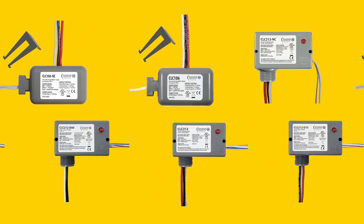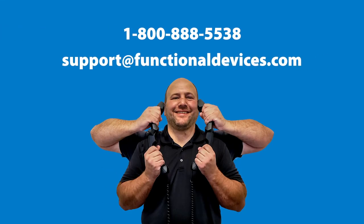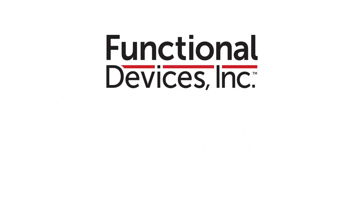Not sure which model you'll need for an application? Call or email our technical support team who will be happy to recommend the best product for you. Click the link in the description to learn more about our closet light controllers.